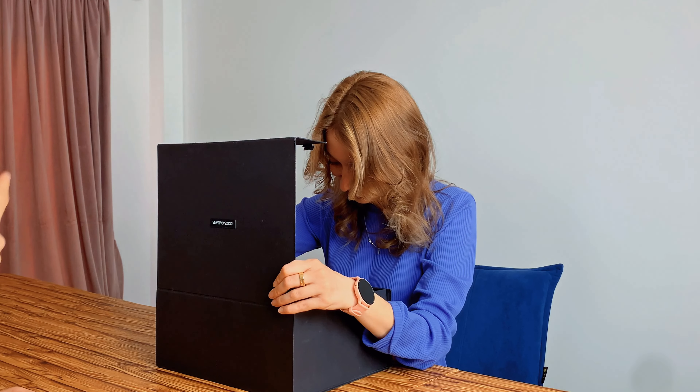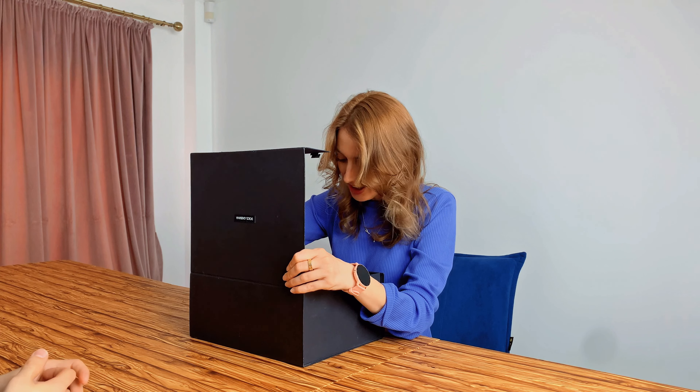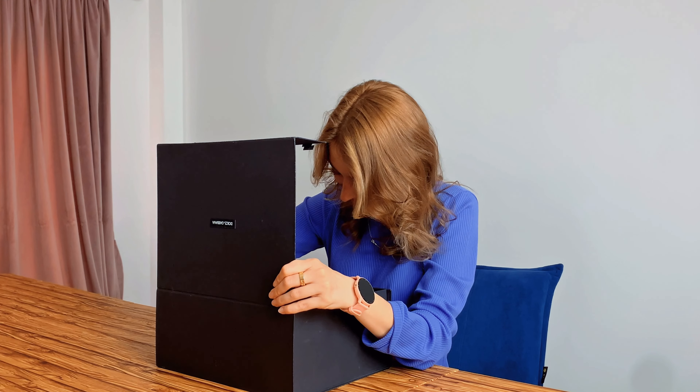And what color is the package? It contains blue, black and transparent. Blue, black and transparent. And is there water inside of it? No... yes, yes, it has some. It has some water in it.